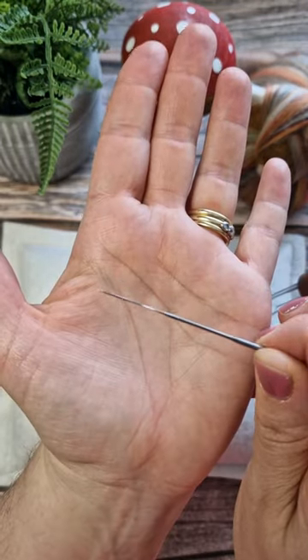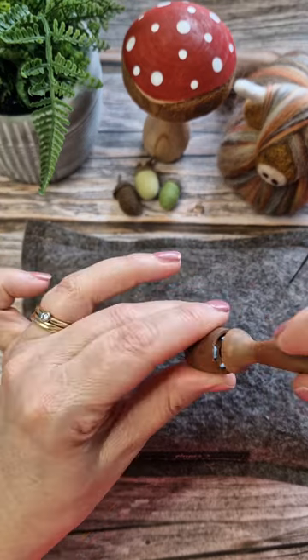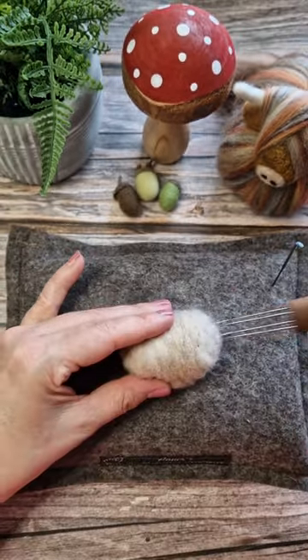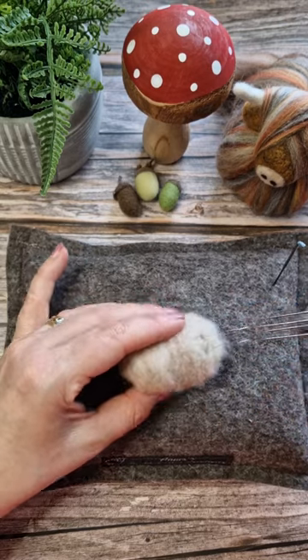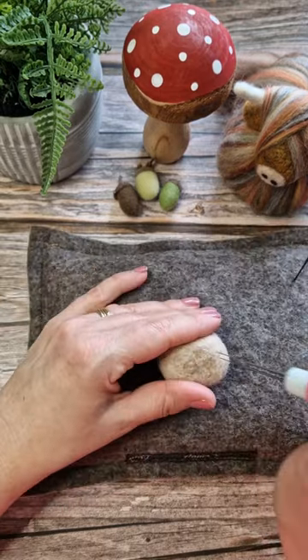This is my most favourite needle, the 40 twisted or spiral. I get most of my needles from Heidi Feathers. Well, I put four of them in my multi-needle tool holder and I find it makes the multi-needle tool holders work really really well and really penetrate the wool easily.